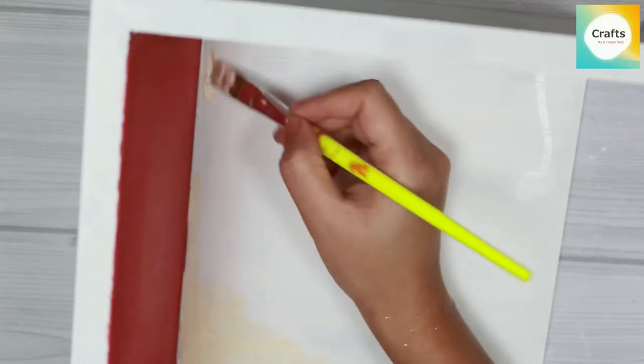Similarly, we will apply the same color on the bookend in a second part. In the other part we will use cream color.